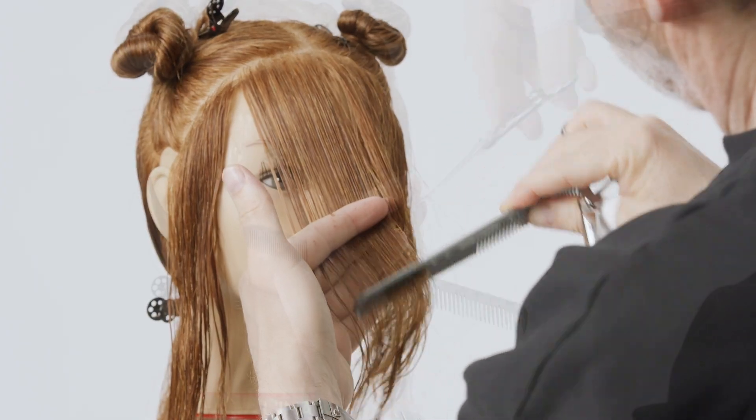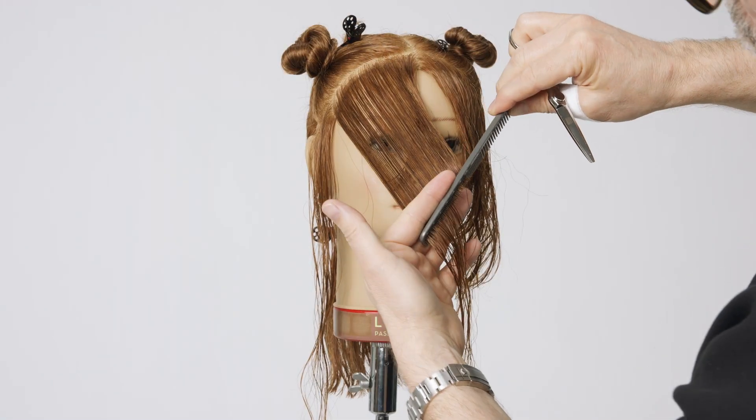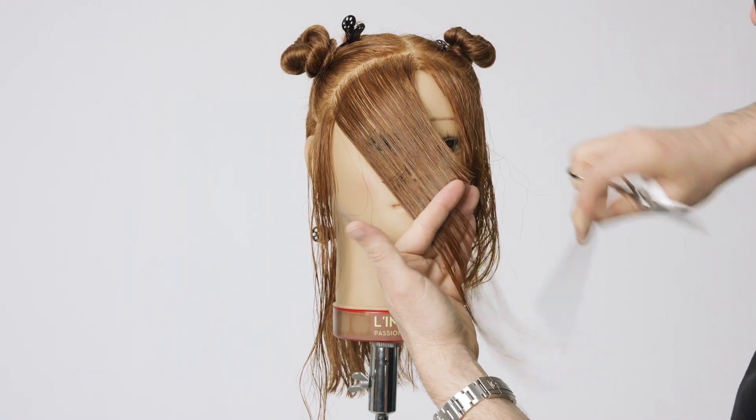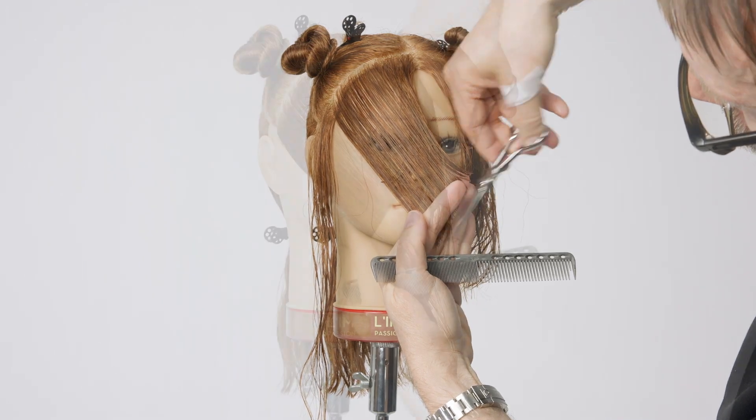Over-direct the section on the second side in the opposite direction, keeping it as flat as possible against the nose, and cut the guideline. Use the shortest point of the previously cut side as a guide.